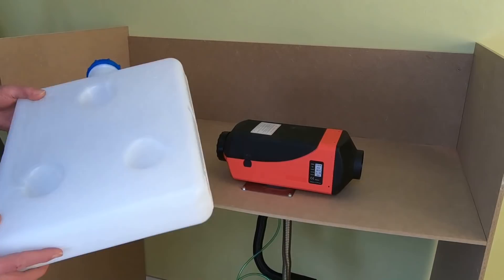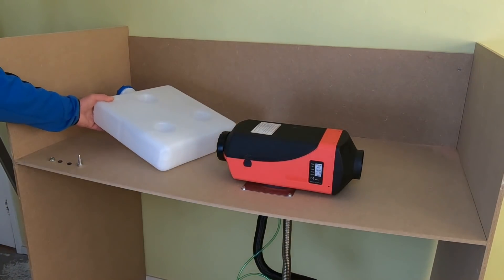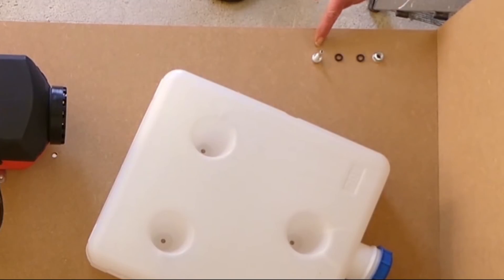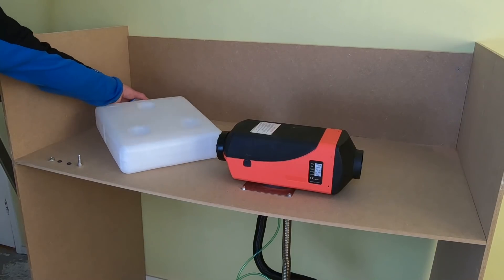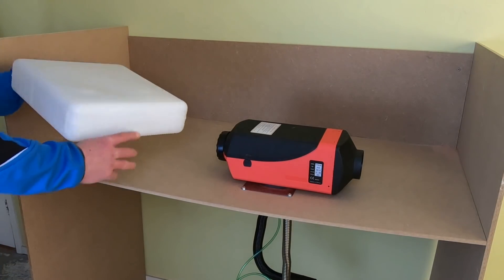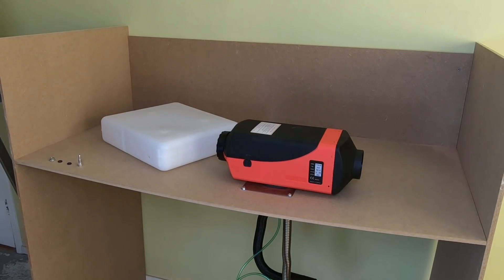This is the 10 liter fuel tank that comes with the set. It has three holes in it to mount it, but we'll get to that later. First the connector for the fuel hose - we need the connector, two little rubber rings, and the nut. Now drill an 8 millimeter hole in the tank. The manual tells you to drill it in the bottom, but I drilled it here. It won't give my heater the very last drop of fuel, but that's the whole idea - this way the system won't suck in the sediment from the bottom of the tank.